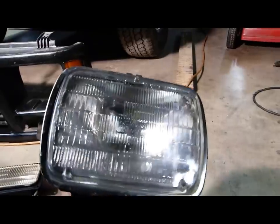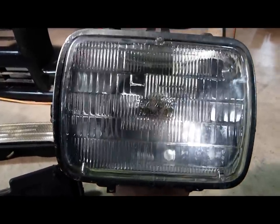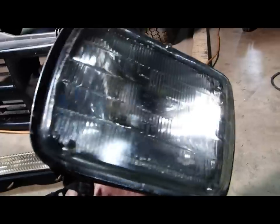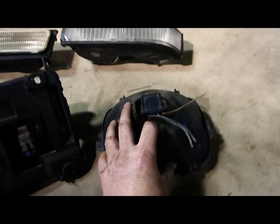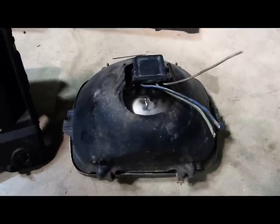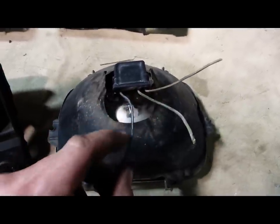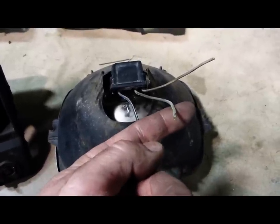This is the glass sealed beam headlight. I like these because, unlike the plastic, they never fade. For the sealed beam units, the entire headlight is the bulb — so if it blows, you replace everything except the steel cover plate. These are dual filament bulbs: the brown wire is for the low beam, the blue for the high beam, and the green for the negative.